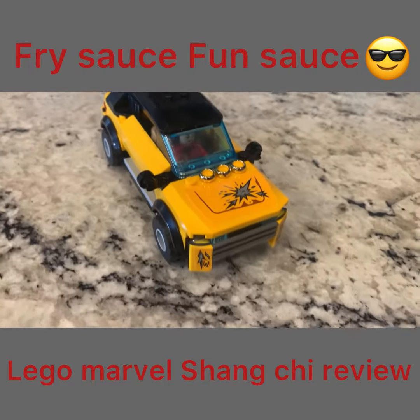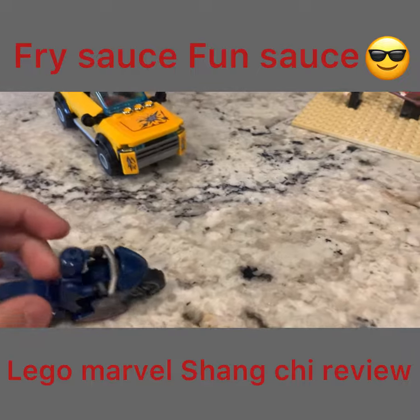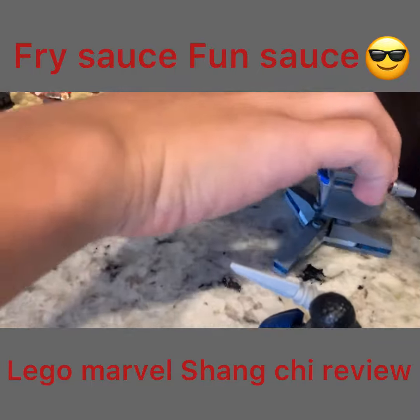Then I have these motorcycles that I love about it. There's one, and then it also comes with another one right here. And then here's another blaster.